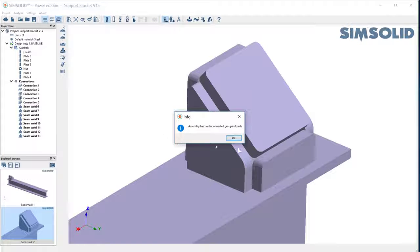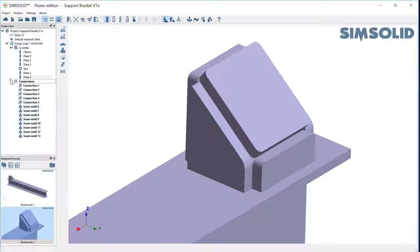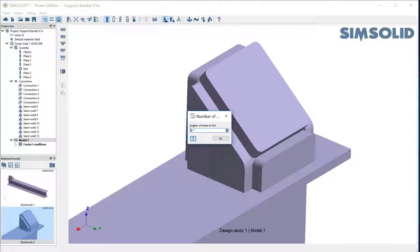And if we go back and check, it says my assembly has no disconnected groups of parts. Let's just do a real quick analysis — maybe we'll do a modal analysis, looking for six modes. And we'll just say analyze that.